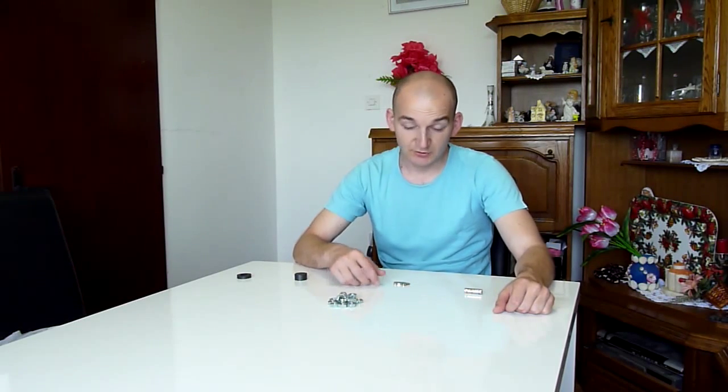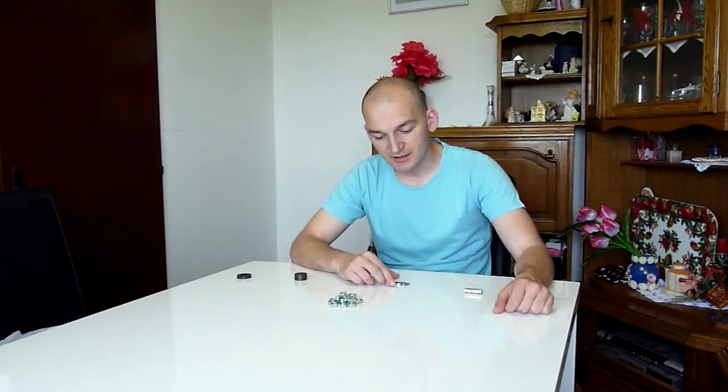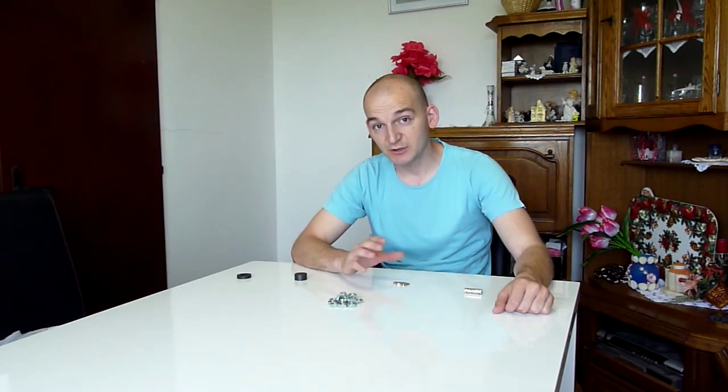Hello viewers! Today I'm going to show you a small experiment so you can see how strong neodymium magnets are — the magnets I used in my generator. I will also tell you why we need these magnets and not normal ferrite magnets, because these are much stronger. So let's get to the experiment and not waste time.